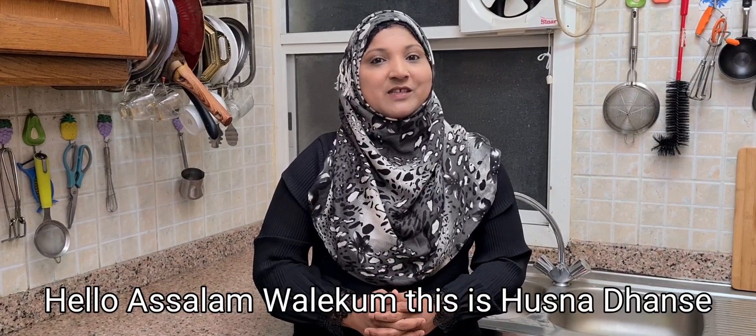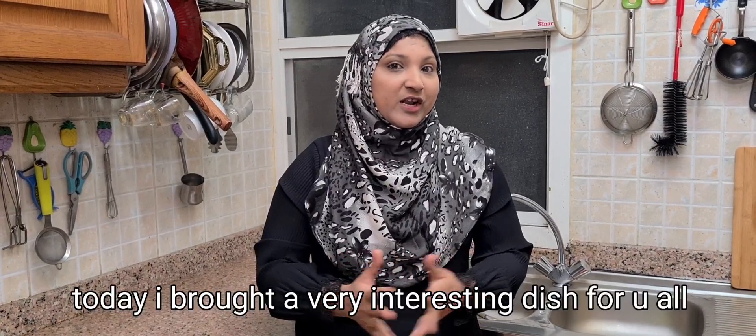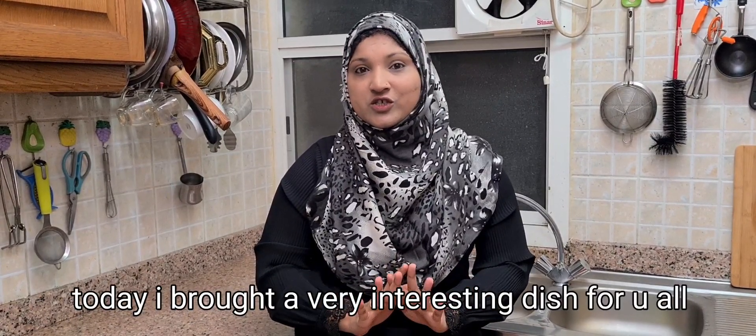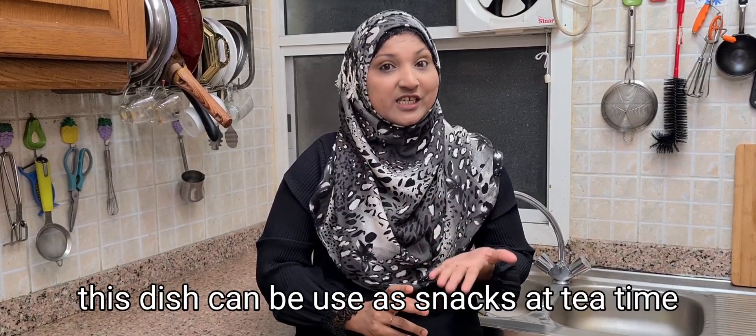Hello, Assalamualaikum, this is Usna Dhanse. Welcome to my channel. Today I am taking a very interesting dish for you — this dish is a snack, tea time snacks.